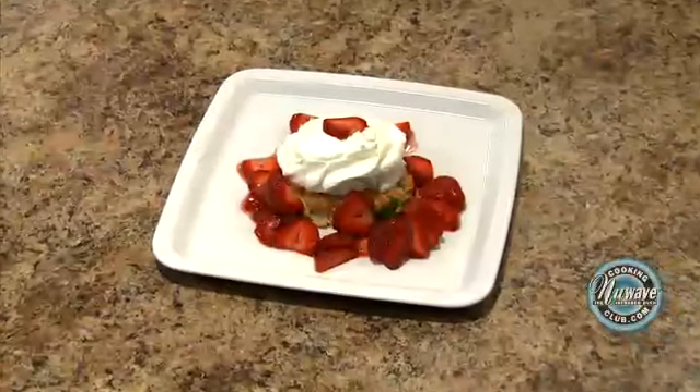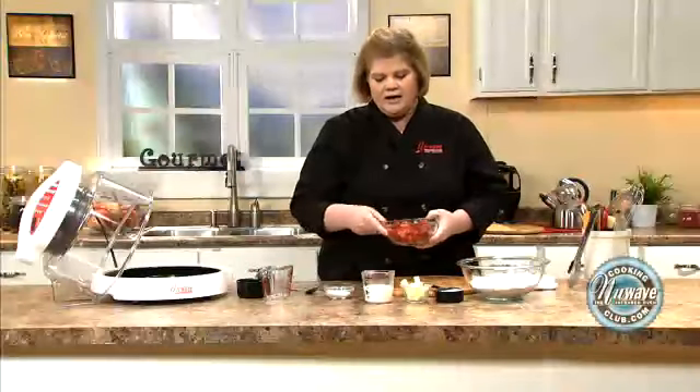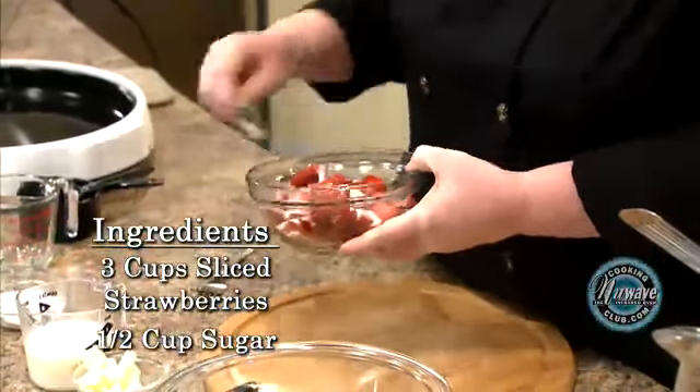Today we're going to do the easiest shortbread and we're going to top it with some strawberries. So the first thing we're going to do is, I bought strawberries, and I'm going to sweeten them up a little bit by adding just a little bit of sugar and giving them a toss.